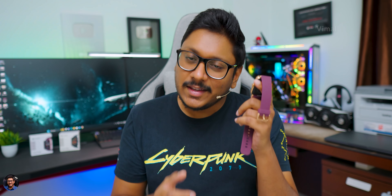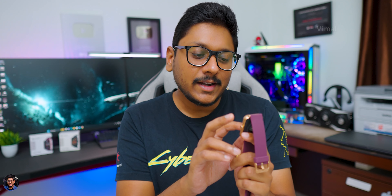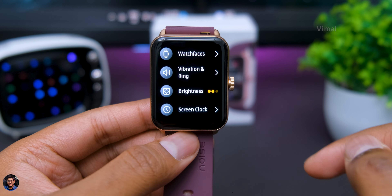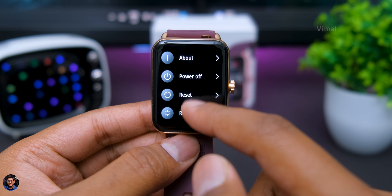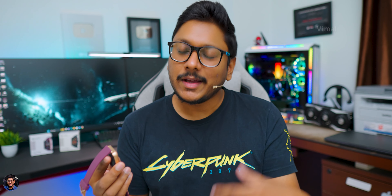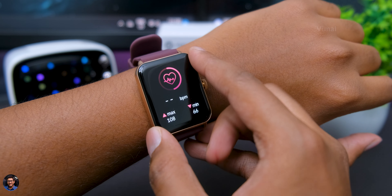You have your Noise Buzz app — this is your Bluetooth calling application. The watch has an onboard microphone and speaker and you can literally dial any number and talk directly from the smartwatch. You can also save up to 8 to 10 contacts on the watch storage for one-touch Bluetooth calling. You also have weather data, remote camera shutter, remote music player, and voice assistant toggle to wake Siri or Google Assistant depending on your phone. There are also games — Flappy Bird (called Young Bird) and a hamster game — plus a calculator function which was finally added, something missing in the last two Noise smartwatches.